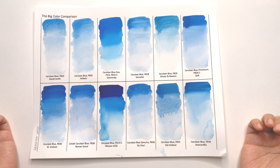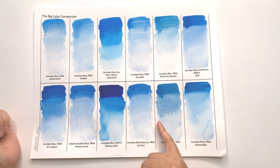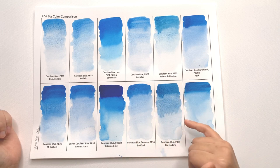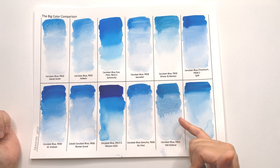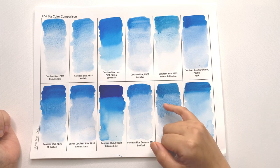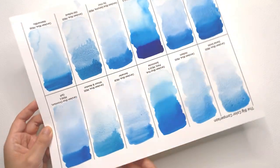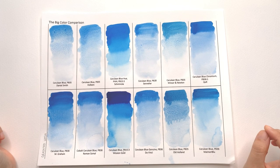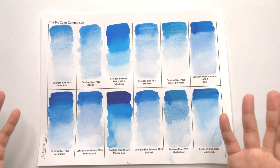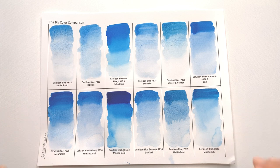Although if you just want a cheaper version, use your phthalo blue green shade tube and maybe add a little bit of white. In terms of cauliflowering, there's not too much — there's some here with the Old Holland, but it's in a really interesting way that you could totally use. I can kind of see trees and things happening, so it's more interesting than it gets in your way. All the other colors don't really cauliflower.